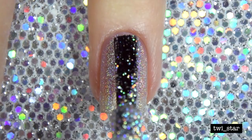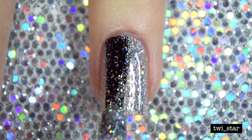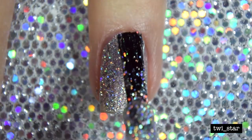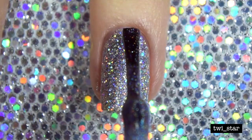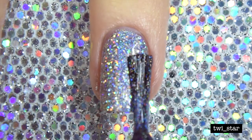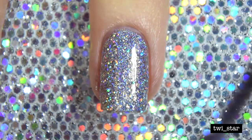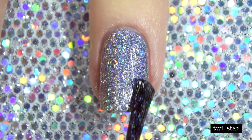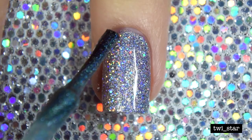Then one thin coat of Different Dimension Big Bang — this is a glitter bomb and it's completely opaque in two coats. I really recommend this one. I really wanted the hollow base colors to be the star of the show, so I applied the polish colors super thinly on half of the nail. That one right there was Blue on Blue, just very thinly, and I applied them in rainbow order.